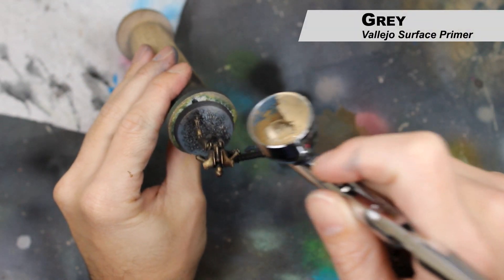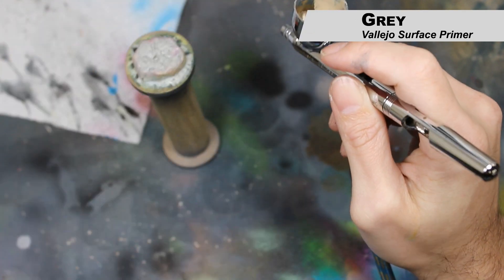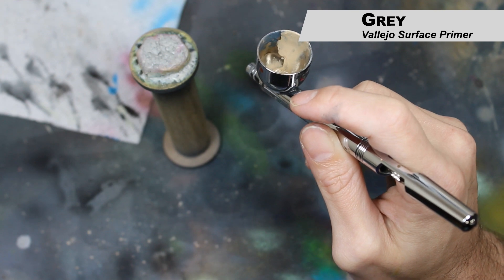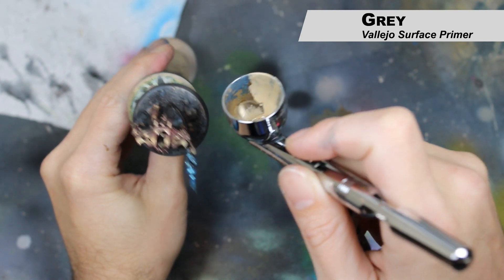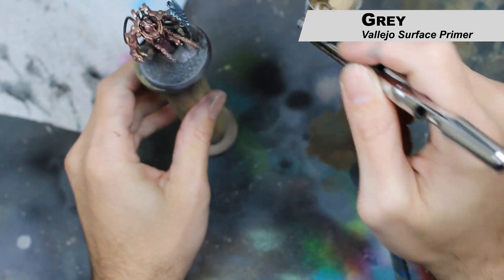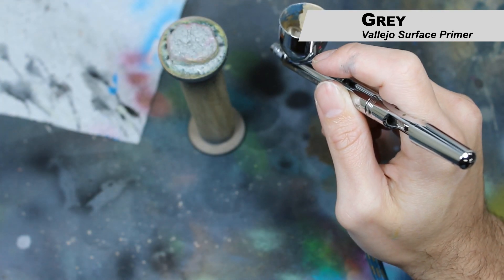Now I'm going to go in with the Vallejo Gray Surface Primer and just add some highlights to the bases. The basing material was not very well attached to these bases, or I would have just dry brushed a light color, but it would have knocked most of the basing material off at this point. So I just use the airbrush and put a few highlights here and there. The primer is not necessary — you can just use a paint here.